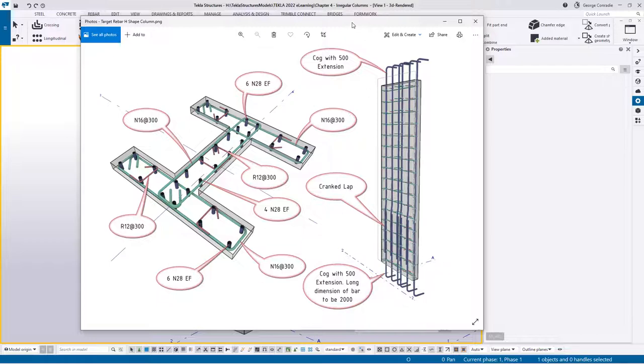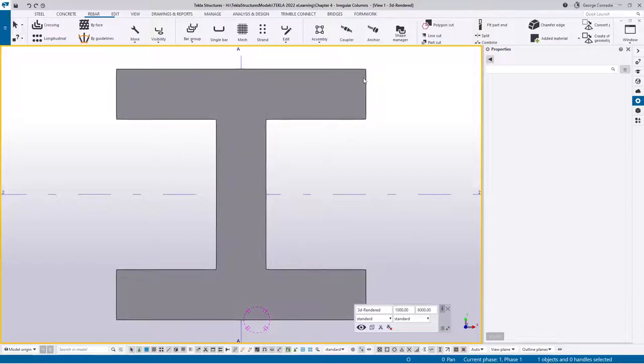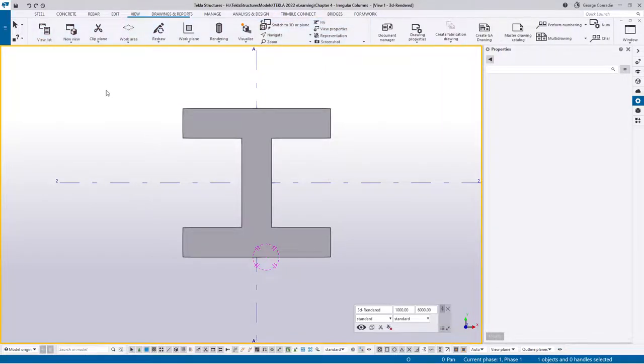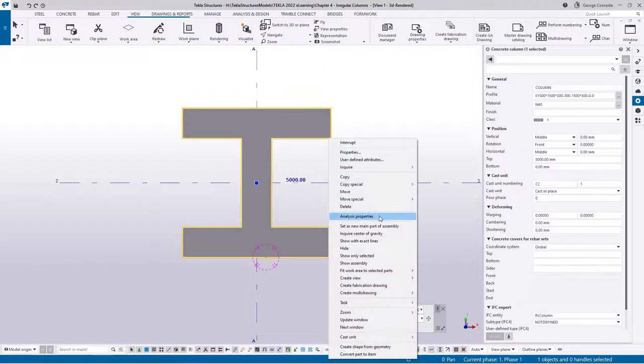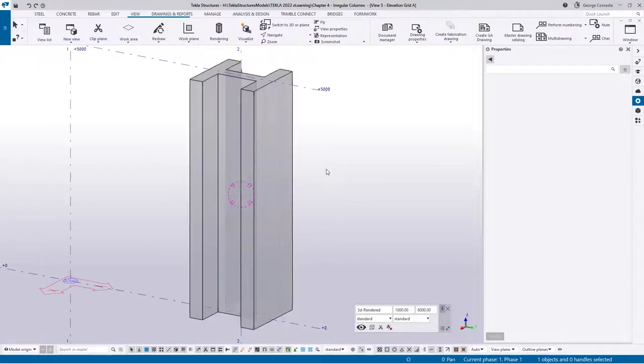To start, I'll go Control P to get into a rendered view. Then I'll go to the view list and generate a few sections we might need: a section on grid line 2, one on grid line A which is basically down the center of the column, and also a top and bottom view of the column. Once we've got that, we go back to any view where the column shows and click 'set work in all views'.